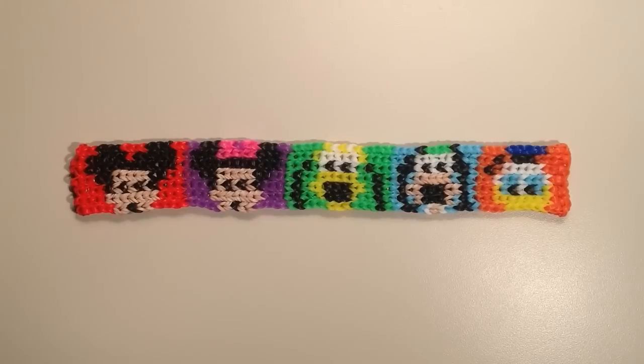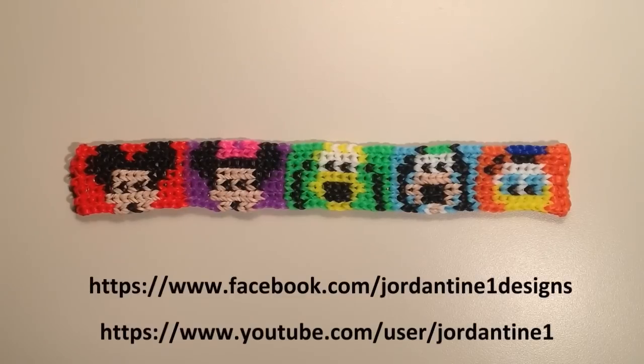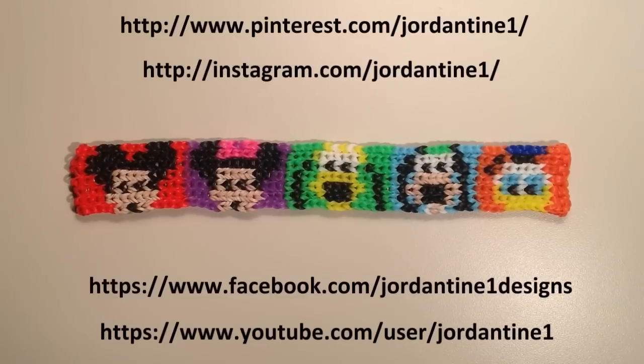I hope that everyone loves their new Mickey and Friends bracelets. You can always leave me comments on YouTube and Facebook, and you can post your pictures — I love to see everybody's creations. Subscribe to my YouTube channel to get the latest tutorials as soon as they're available. You can find me on Pinterest and Instagram as well. As always, thanks for watching.